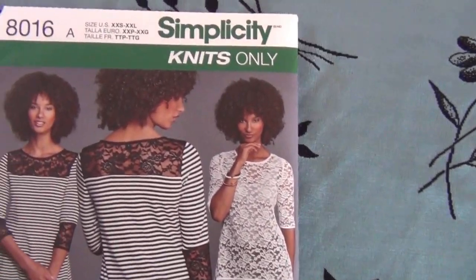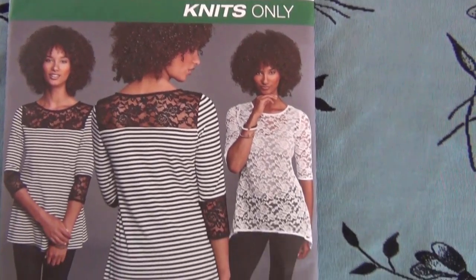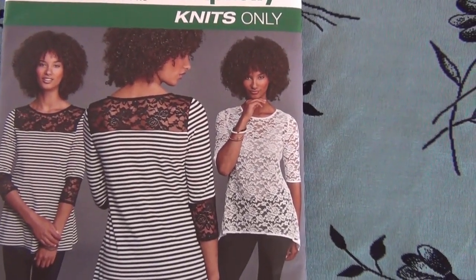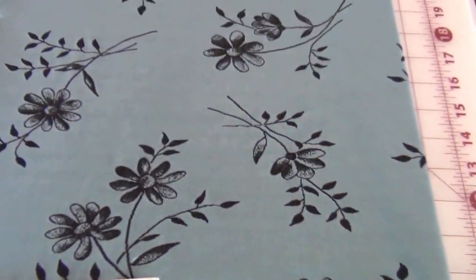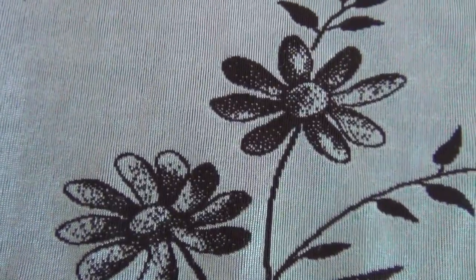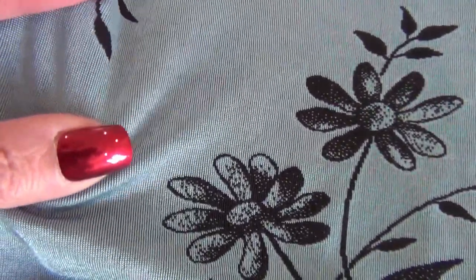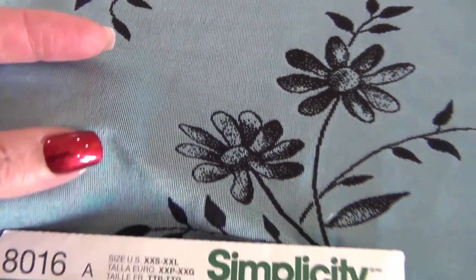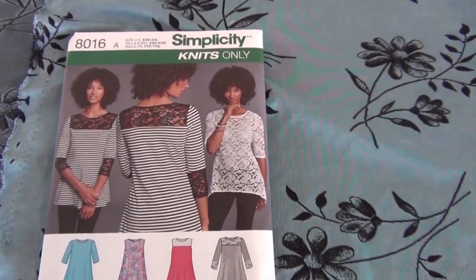I'm going to make Simplicity Knits 8016 with the leg lace from Hobby Lobby. Look at this knit — it has all these flowers in it. It's a stretchy, blue, shimmery knit fabric. I'm going to cut this out and hopefully I'll have it done. I did finish the top.